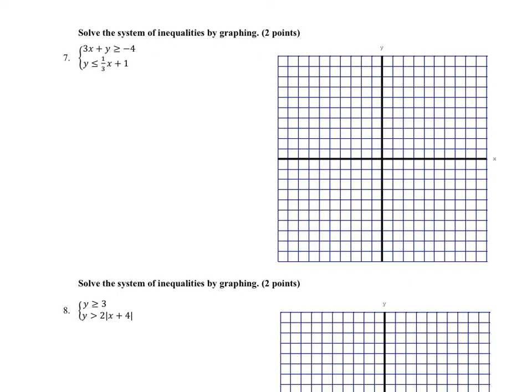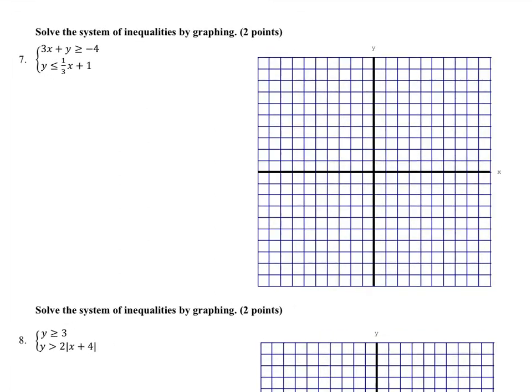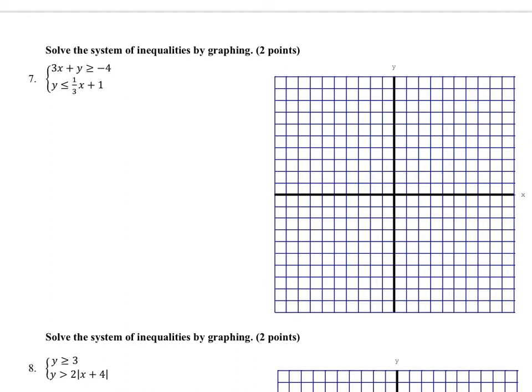Looking at number 7, they want us to solve the system of inequalities by graphing. I look at that first equation and notice it's almost in slope-intercept form — rewriting it gives y is greater than or equal to negative 3x minus 4, which is easier to graph. The other one is already in slope-intercept form. Both inequalities have the equal to sign, so they're both solid lines, which means I can't forget to dash one.